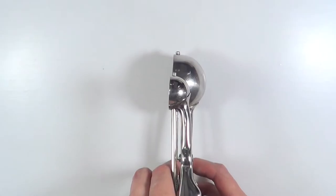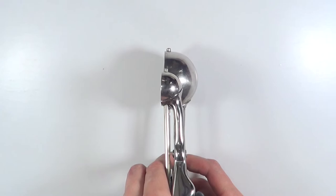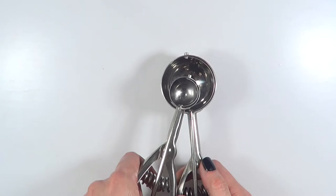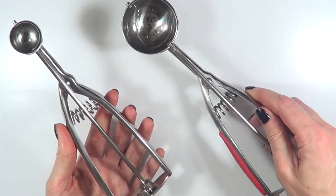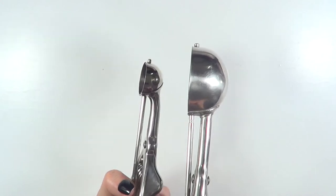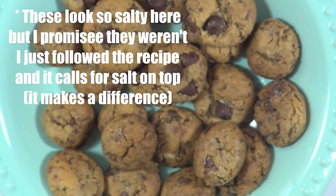I just want to share how different in size this mini scoop is compared to the standard two-tablespoon scoop. The bigger one is used for ice cream, bigger cookies, or cupcakes. There's a lot of difference — I think the big one is equivalent to about four or five mini cookies from the smaller scoop, just for reference as far as sizing goes.